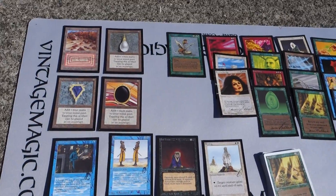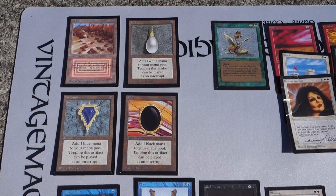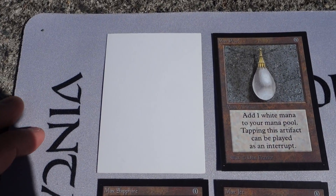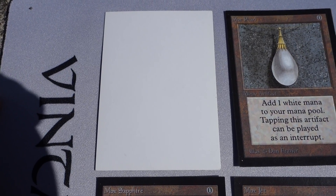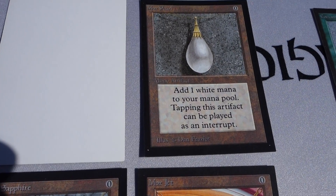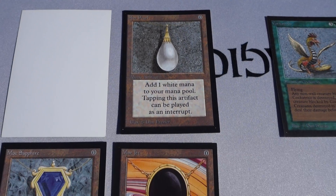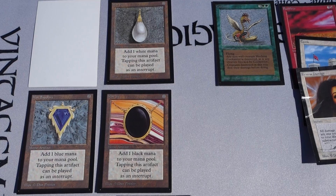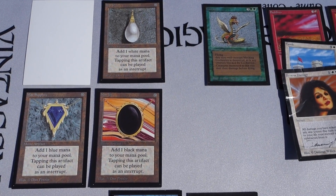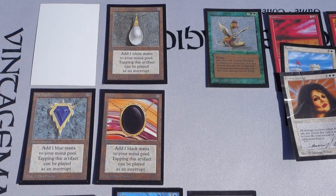We have two different types here. The first is the Beta Edition or Collector's Edition Artist Proofs. Turning this over - it's a white, glossy back. You'll notice they are square-cornered, not like regular Magic cards. These are essentially the entire Beta set given to the artists. There were only 50 of these printed back in the day, though some may have less than 50 because Wizards sometimes made errors in the amounts given.